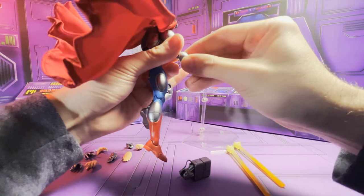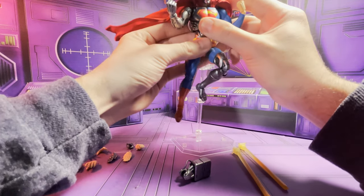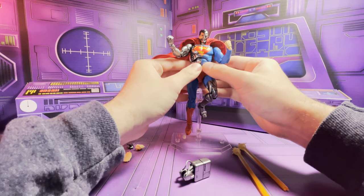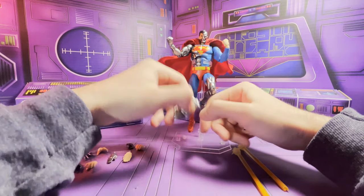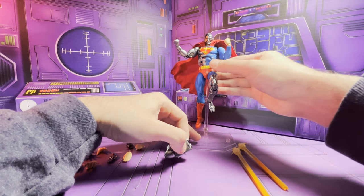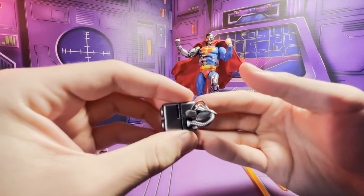You can kind of tell they were inspired by the Terminator with this design of the character. Terminator 2 had come out around the same time they were doing the Death of Superman storyline and it was very popular — I believe that's why. I really like the detail on this thing, it looks really cool.